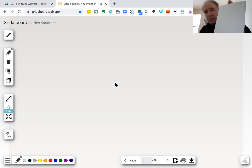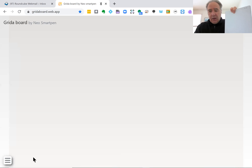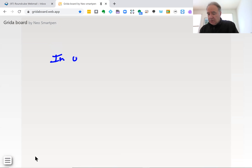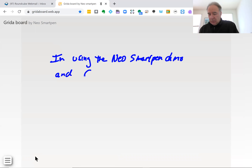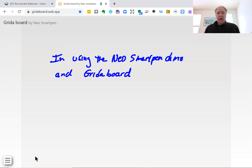Now what I'm going to do is I'm just going to write on it, and then everything I write is going to come up on the screen. I can also adjust — I'll make it a little thicker — and I can also change the color; I'll make it blue. I'm using the Neo Smart Pen Dymo and Gridaboard, which is the application. As you can see, whatever I wrote on the notebook comes out on this.